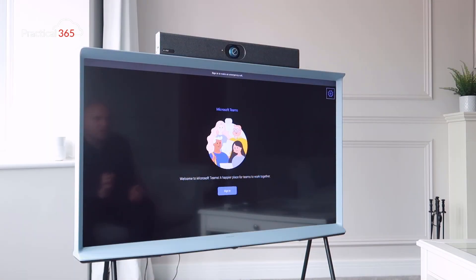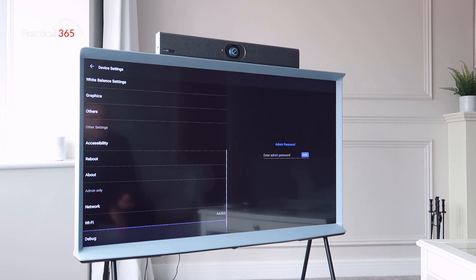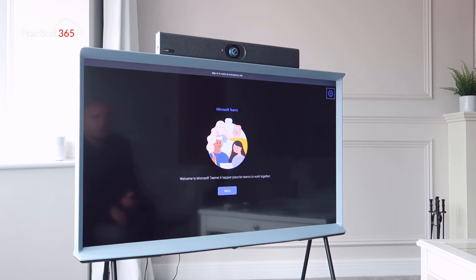With the MTR on Android booted up, there are a couple of things to do first. I've already joined it to a Wi-Fi network — I did need to put in the default admin code to do that. Once that's done, I'm ready to sign in.